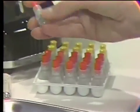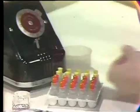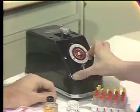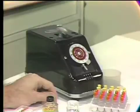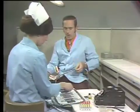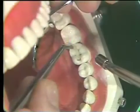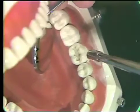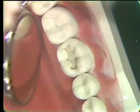Now let's take a look at our alloy. We're going to be using the Kerr Spheralloy, which is pre-packaged and pre-measured. Just by pushing the top down and hitting the button, we can set it into the amalgamator and start it mixing. While we're mixing the amalgam, it's a good time to apply our cavity varnish — in this instance, our Copalite. We'll just gently dab it onto the tooth and dry it a bit. That's about all there is to that portion. Now we're ready for our amalgam.